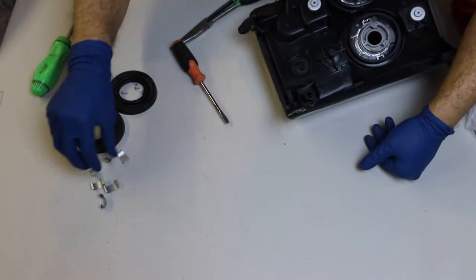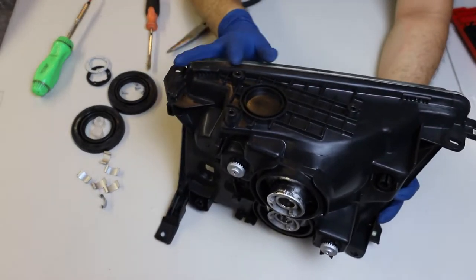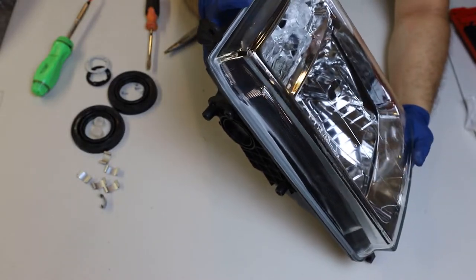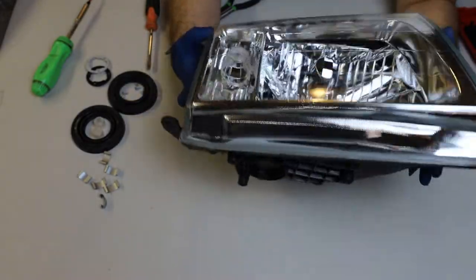That's six clips around the perimeter. It looks like I've got everything around the perimeter taken care of — I don't see any more clips, so it looks like I'm ready to bake in the oven.